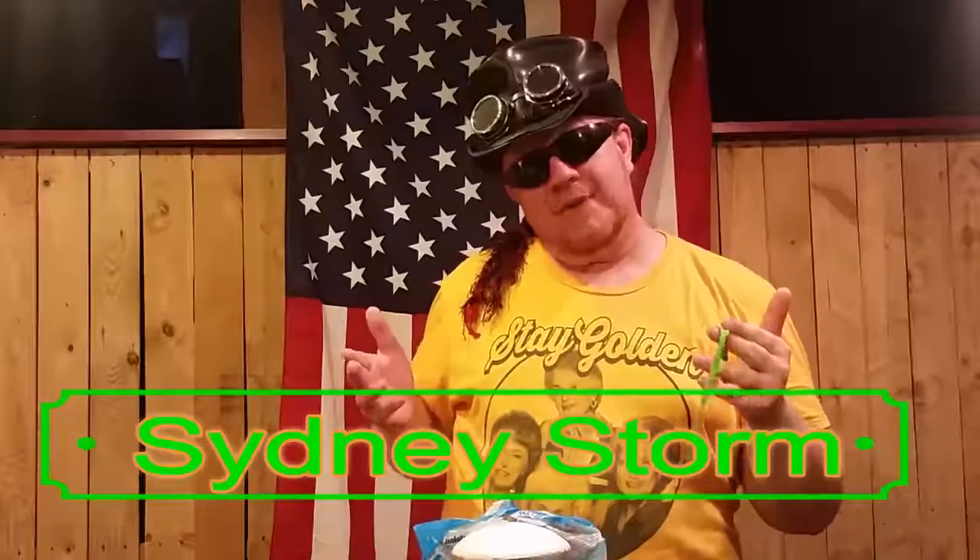Hello everyone, Sidney Storm here — balloon maker, eccentric entertainer, and so much more. Today we are going to be learning how to twist a frog, so stay tuned.